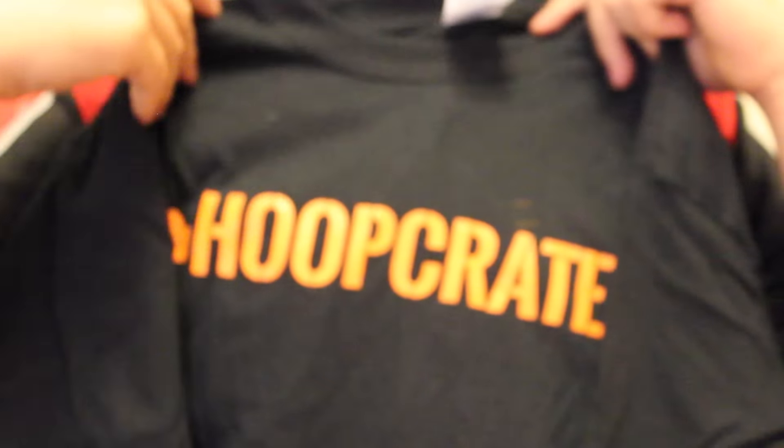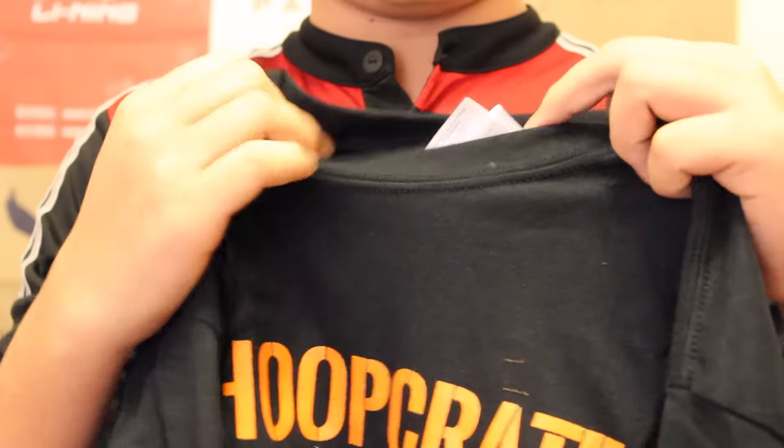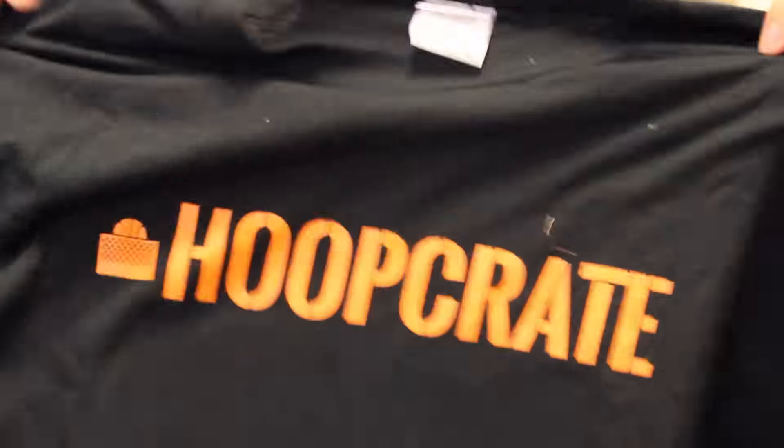We've got a little note from Jump USA, so I guess there's something in here from them, and it has a 30% off code, so I'll check them out. But first things first, we've got a t-shirt from HoopCrate themselves — a black shirt with the orange HoopCrate logo. When you buy it, they ask for your shirt size and your shoe size, obviously for things like socks. They won't be sending any shoes. Real nice and simple design, size medium, and it is a heavyweight Gildan, 100% cotton.